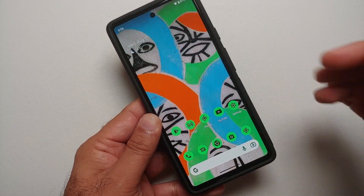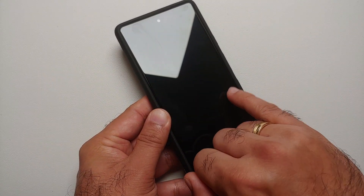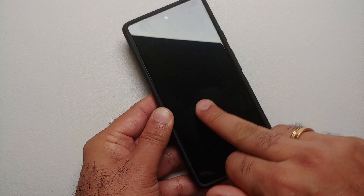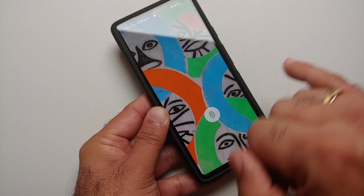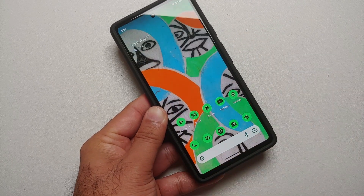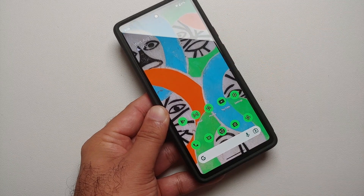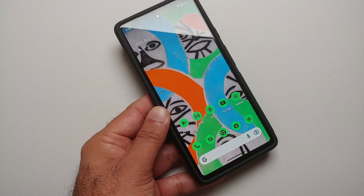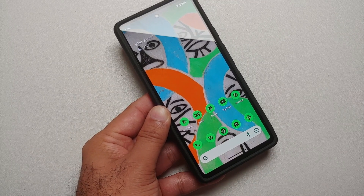Damn, Google. Let me wipe off this area to remove anything on the sensor. Pinky is still unlocking the Google Pixel 6A on Android 13. What the hell, Google.